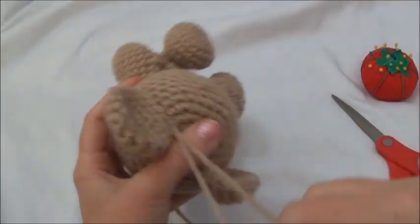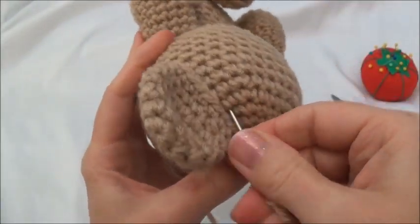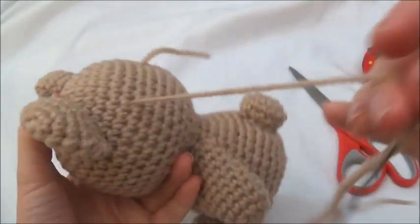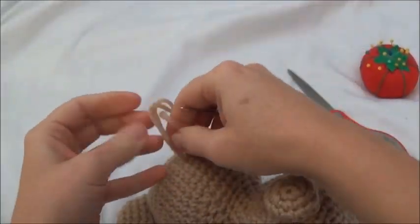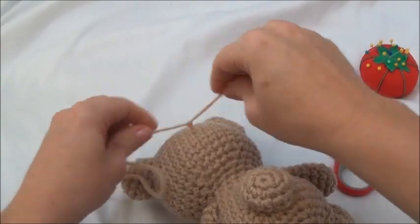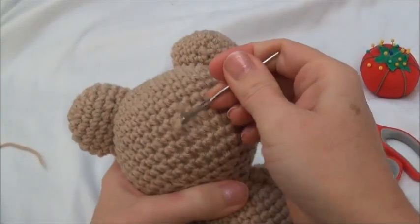That entire edge is now sewn in, so I'm going to go on the other side now and do the front of the ear — it's just going to be the same way. Go in, grab that one loop of the stitch, back down right close to the ear and out through the front of the head. Just keep repeating these steps all the way to the other edge of the ear. Both ears are sewn in. Now I'm going to bring this yarn tail up where the other one is hanging, knot them off, cut them up a bit shorter, and then push the knot into the back of the head.